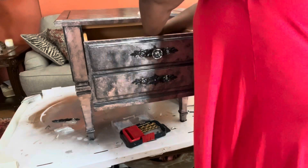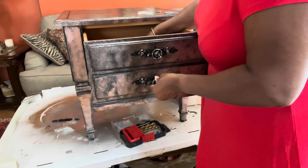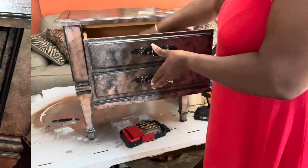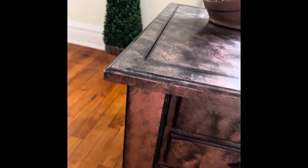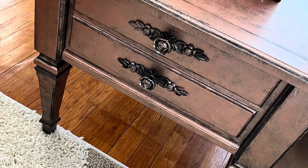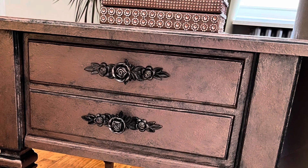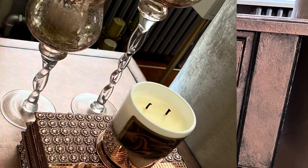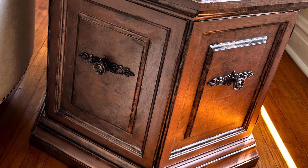I'm going to finish adding the hardware to both end tables and we'll come back to see them on display. Here are my tables — or what I thought was complete. Once I put them on display, it was just a little bit too much black, so I went back to the drawing board. Now this is more like it — less black and a little more rose gold. I also dry brushed the rose gold onto the hardware to soften the piece. I like this much, much better.